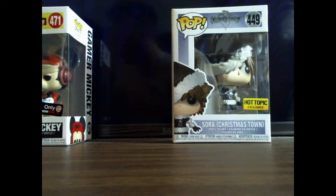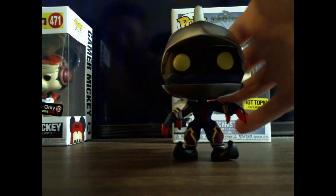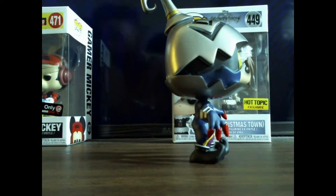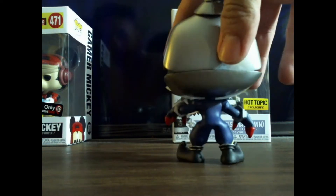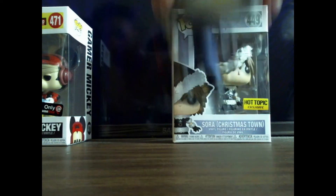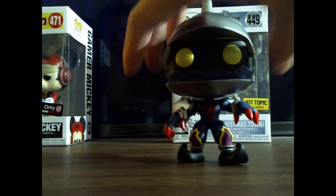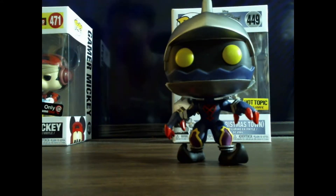I'm sorry for my phone going off in the background — I should turn it off. If you're a big Kingdom Hearts fan, I really recommend getting these. They're really fun to collect and really fun to just be able to have for your collection. They're just really well made.